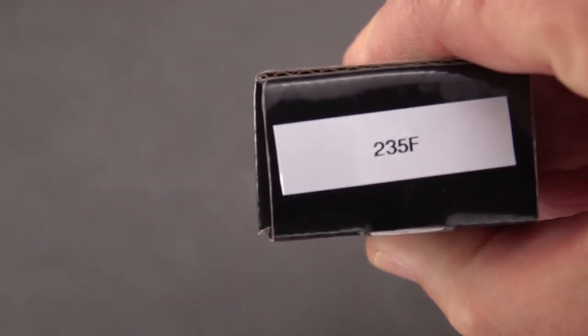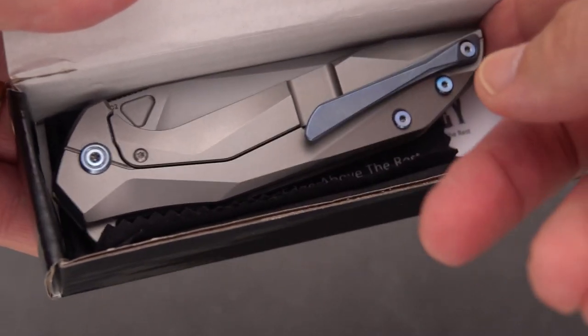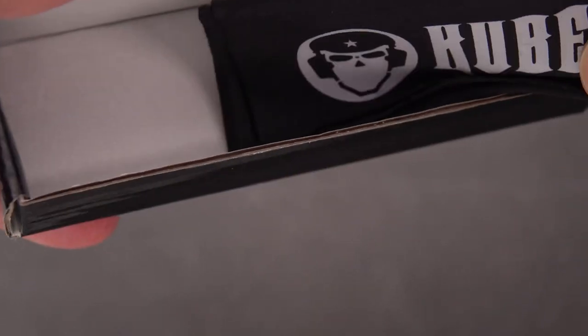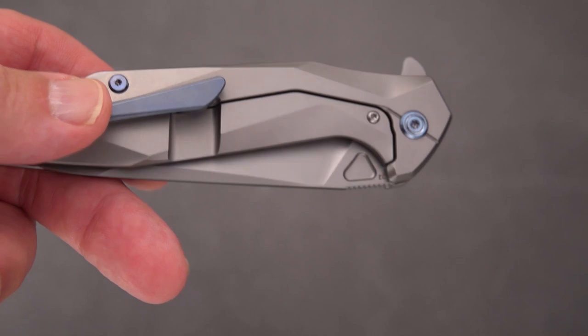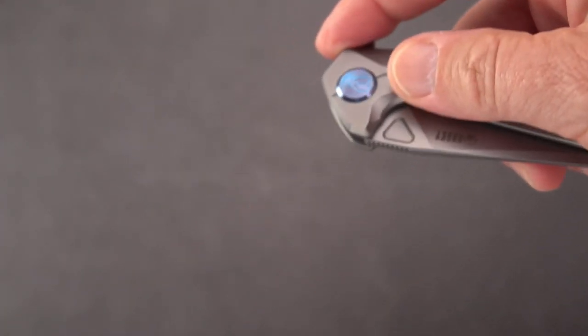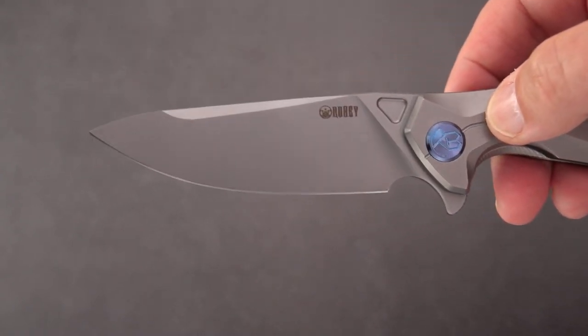Here we go. This is the model 235F, also known as the Nova. You get your KUBI microfiber cloth, a little informational card, and here we have a really nice, handsome titanium knife. Titanium handle, D2 blade.